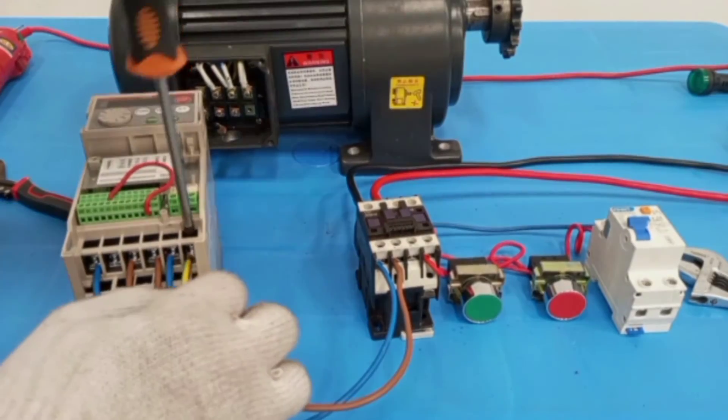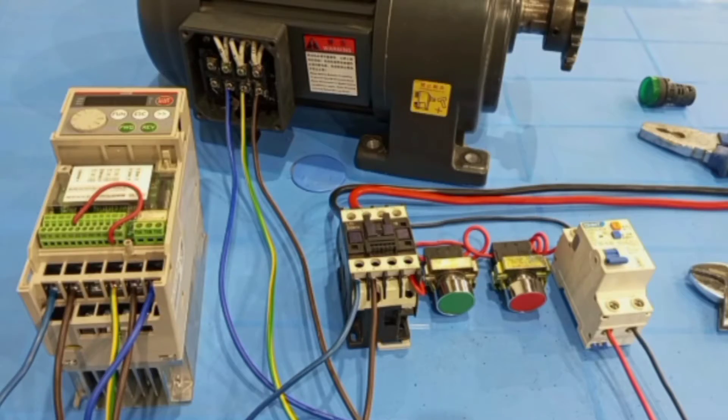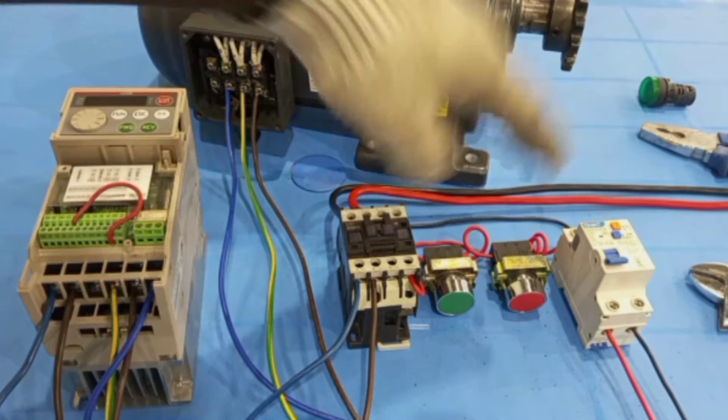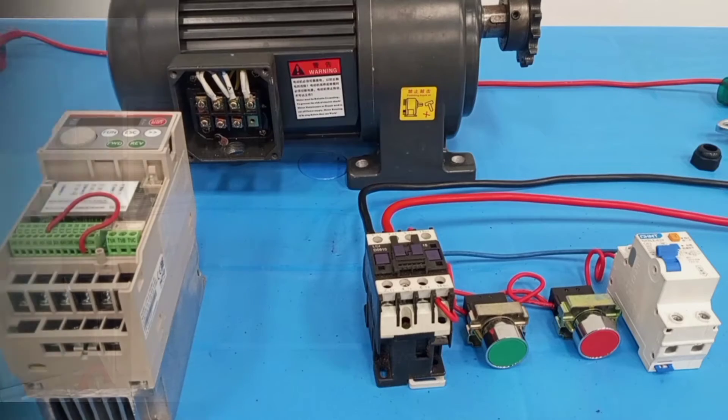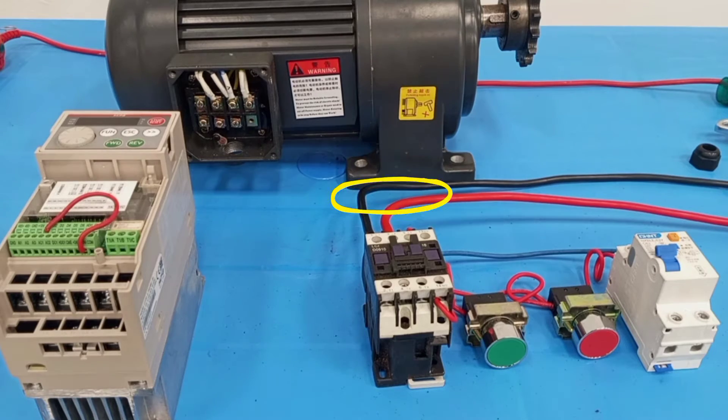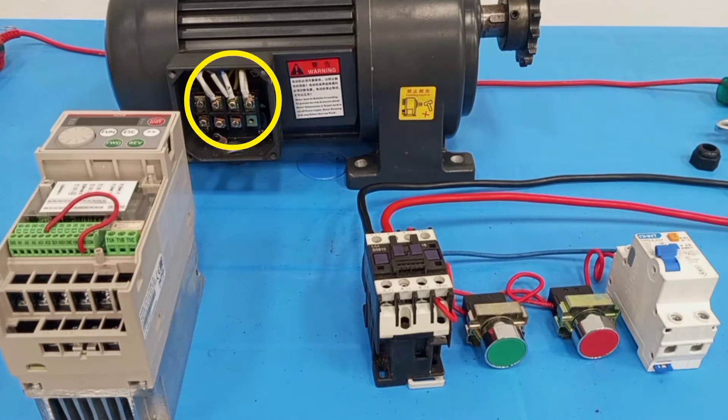The variable frequency drive can be used to do many other things aside from controlling the speed of the motor. One of those is that if you have a universal VFD, you can actually use a single phase supply to control a three phase motor.